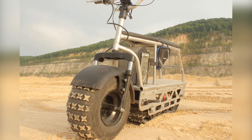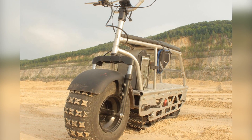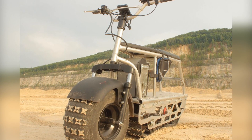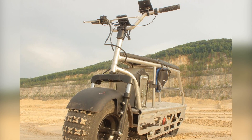Sandbike is designed for year-round operation at temperatures from minus 20 degrees Celsius to plus 30 degrees Celsius, and can travel at a speed of 25 km per hour on grass, sand, mud, and loose snow up to 30 cm thick.